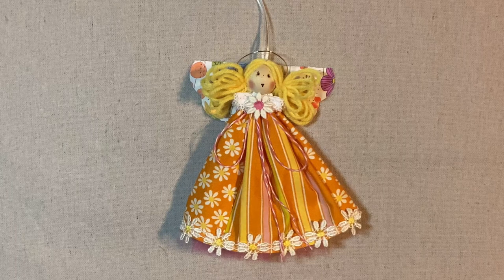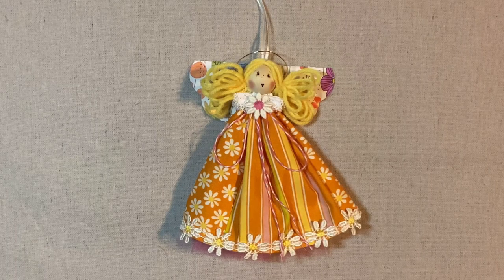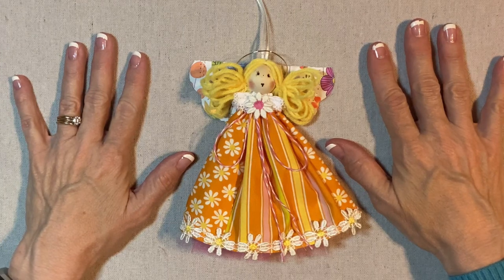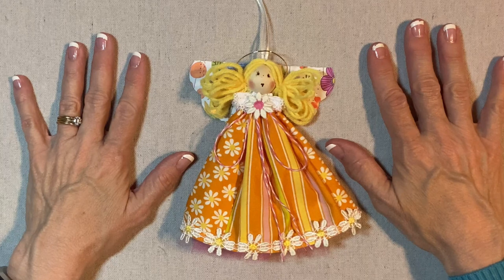And our 70s style angel is complete. Thank you for watching my tutorial. If you're enjoying my videos, please like, share, and subscribe.